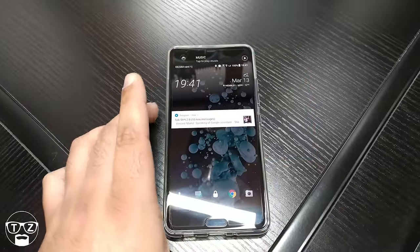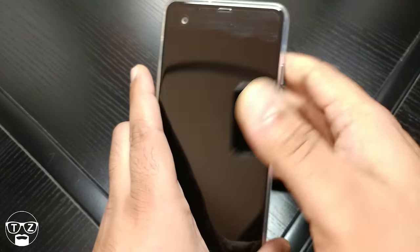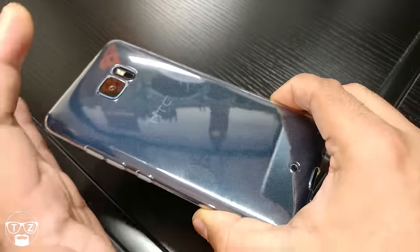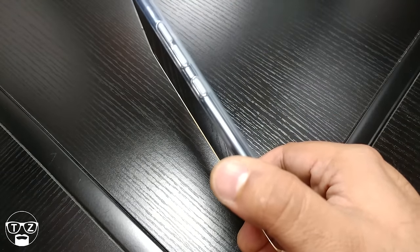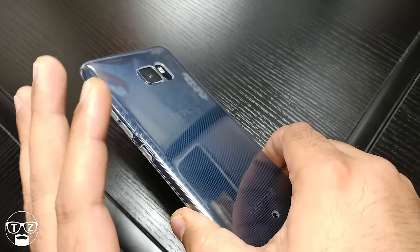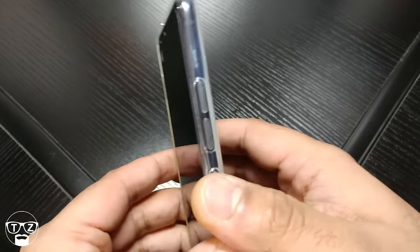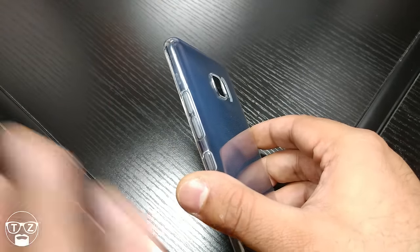Hi guys, it's Techzilla back again with another video. This time it's a quick one — my 24-hour impressions video of the HTC U Ultra, covering build quality, usage, and battery. Tomorrow I'll be releasing the 48-hour impressions video, and the day after the 72-hour impressions video, to give you a nice, balanced look at how I'm finding the U Ultra over the first three days.